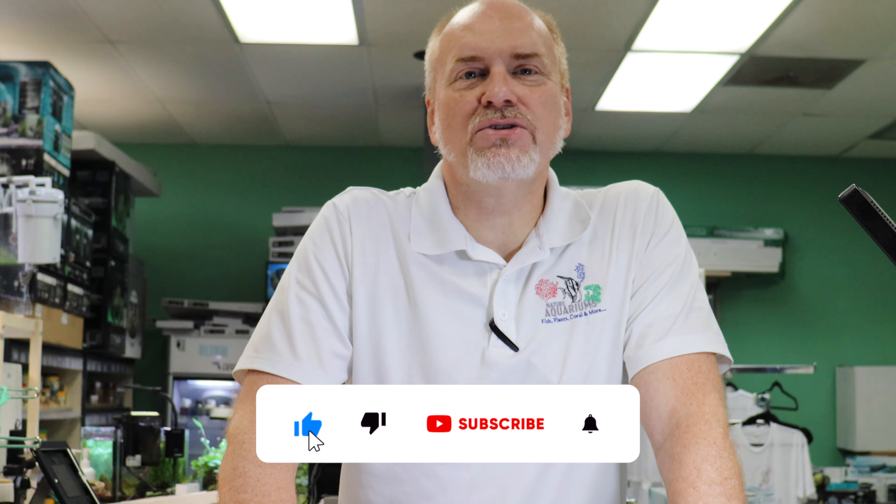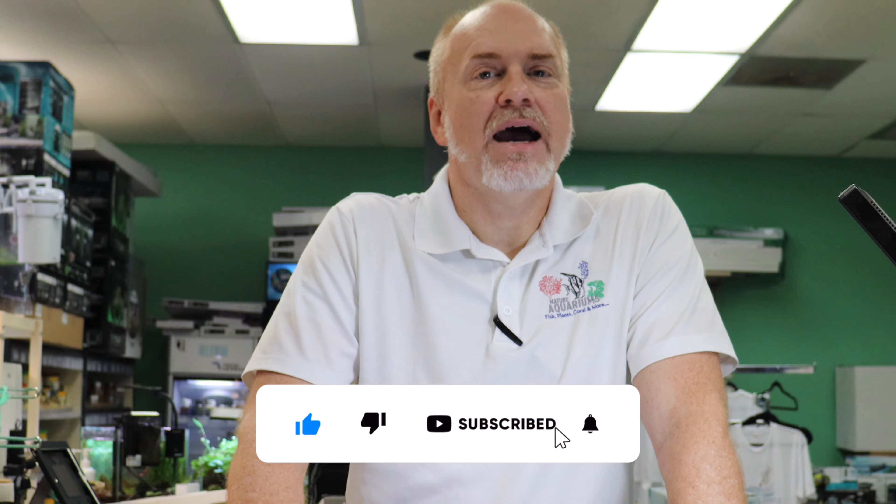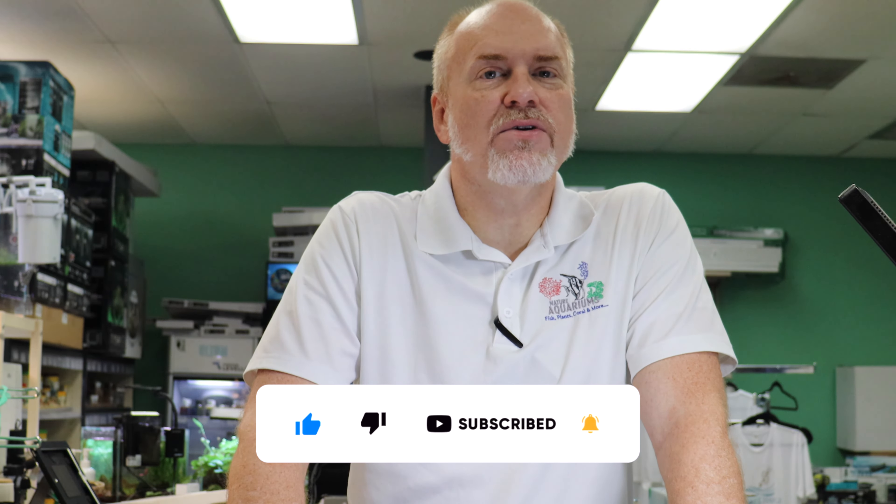Hi there! Welcome back to another episode of Nature Aquariums TV where today we're going to be discussing how to reconstitute your reverse osmosis water for freshwater use in a very simple way.